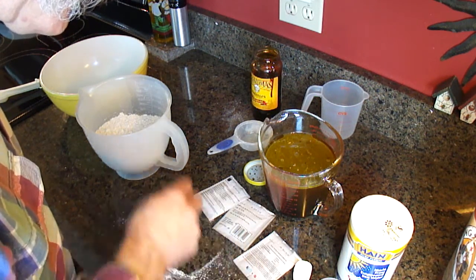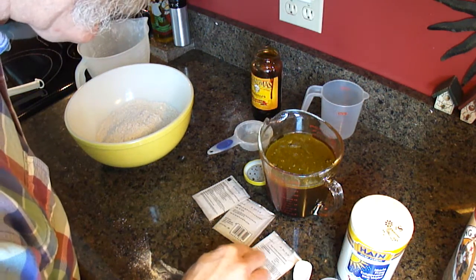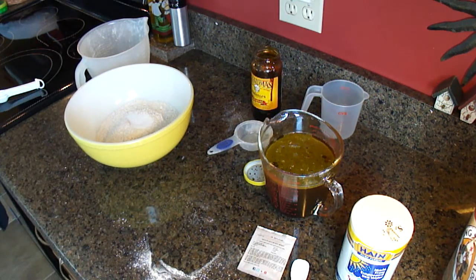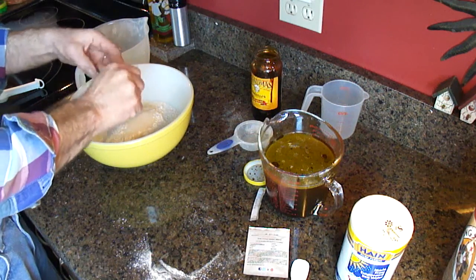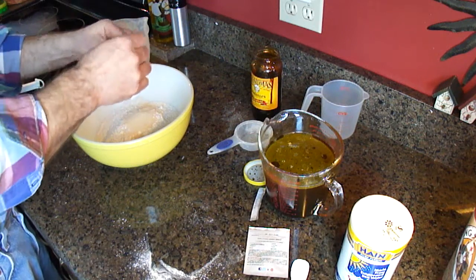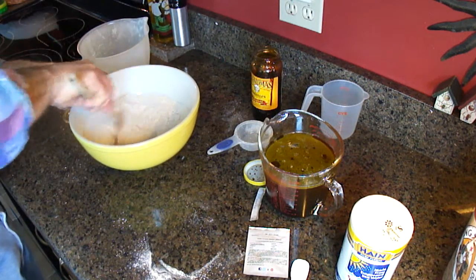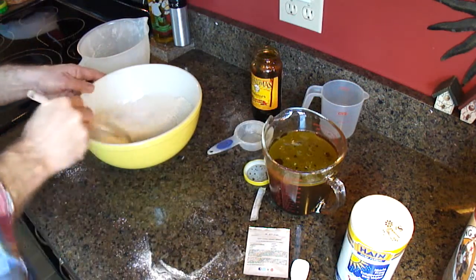In a large bowl, combine three and a half cups of flour in my large yellow bowl. Add the yeast, salt, and mix well. Here's the salt. Two packs of yeast to make two loaves — cut them open. Toss them over there. My wooden spoon I like to use. Now I have to heat the water up — I'm going to put that on the stove a little bit and heat it up.